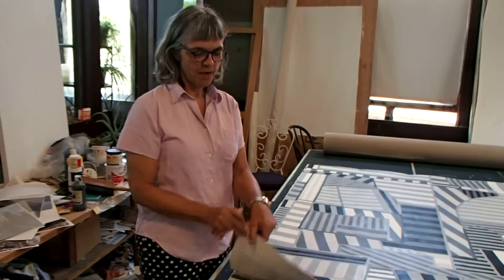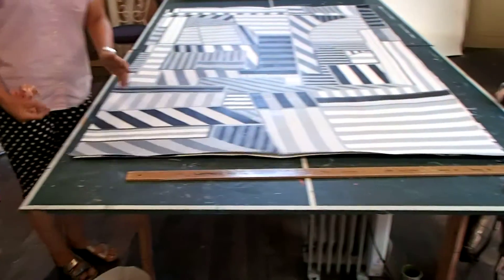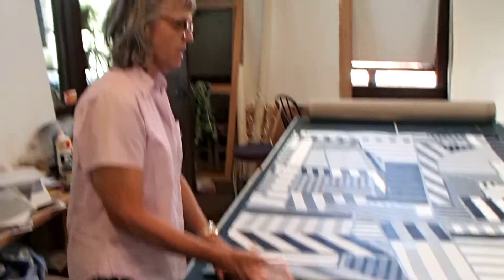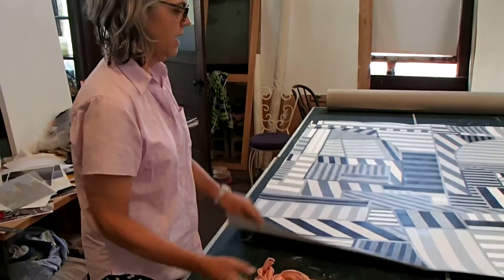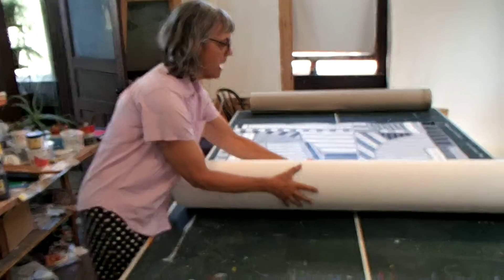I've got all the grubbin holes. I put a big piece of plastic in between the two panels, just to make it slippery and everything. So now I'm going to roll it up and then tie it and wedge it into that box.